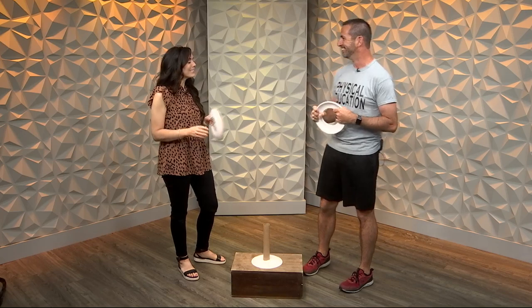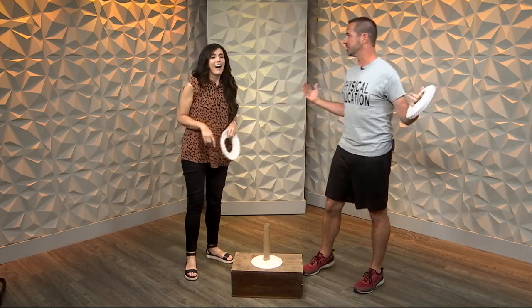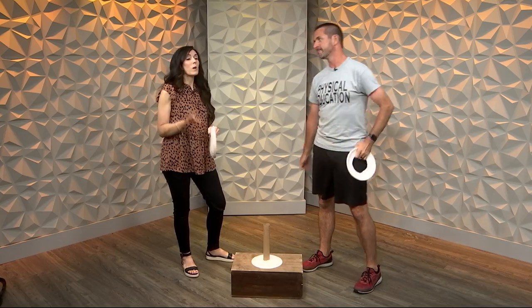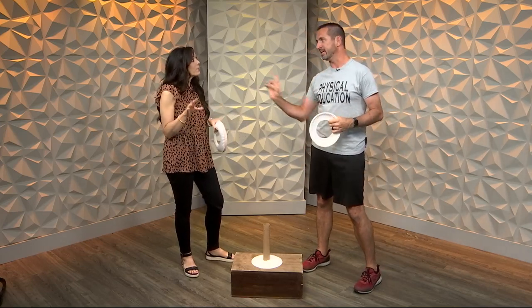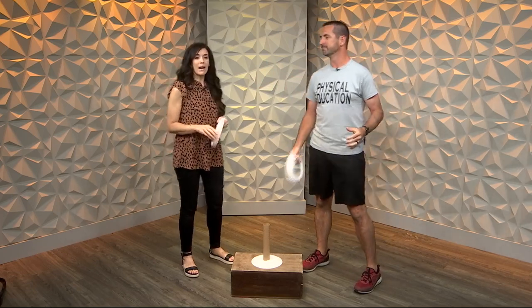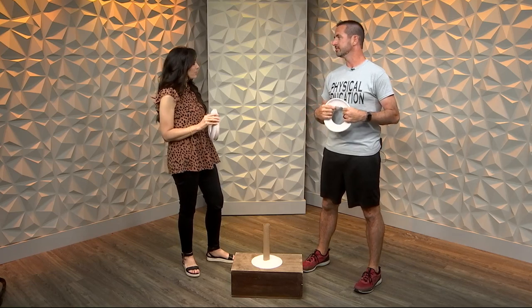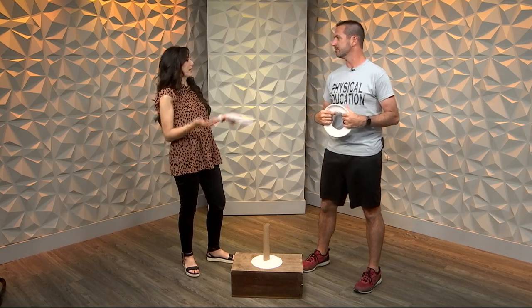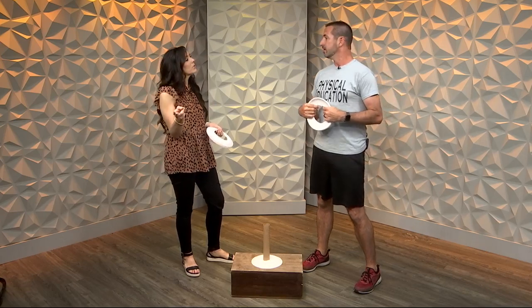I'm so excited to be here. We are always excited to have you, Mr. Physical Education. I figured I'd wear the shirt so you know what you're in for. Before we participate in the activity you brought — the hardest game you've ever brought — you've actually got a few ideas of some other games to play at home with your family or friends. Let's take a look. Which one do you want to start with?